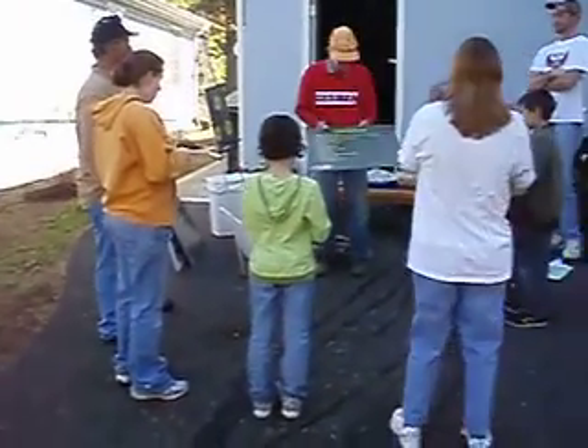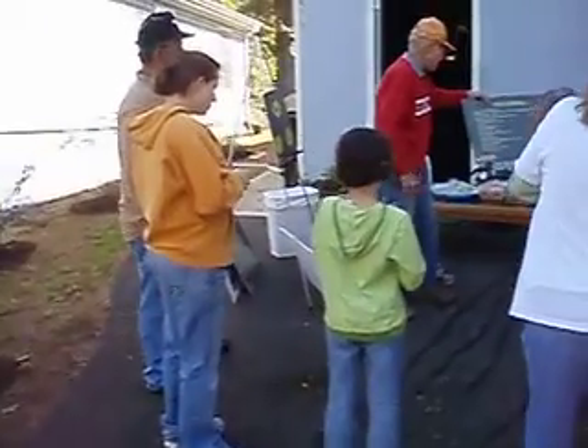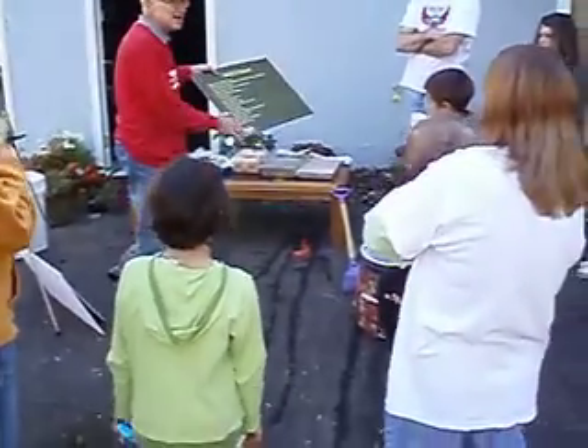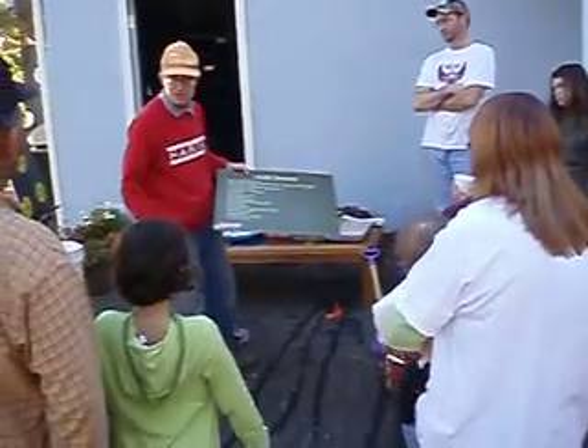As we approach the 100th house, it's very important to look at all the people who have donated to this house. This is an old list, and these boards are 10, 20, 30 bucks, you know.